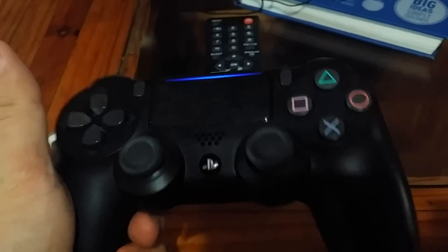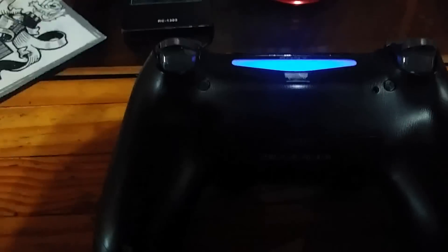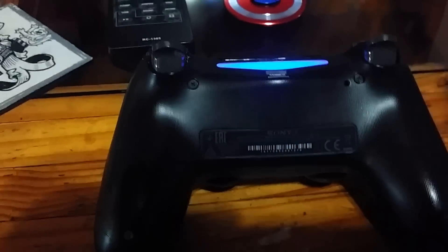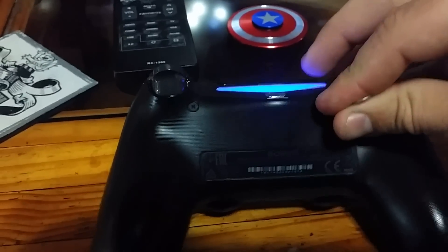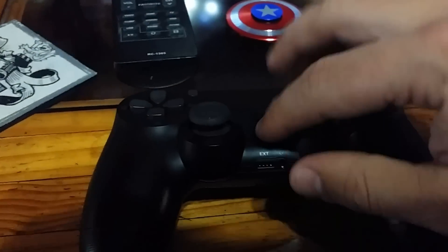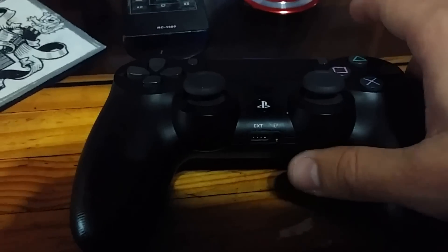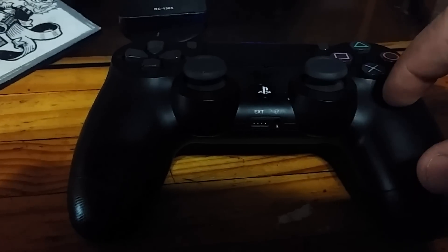There's actually more than one fix for that issue. The first thing is to reset the remote — there's a small hole in the back that you can press with a toothpick for two seconds, then turn it on again. Sometimes that will work, but my issue was actually something different.